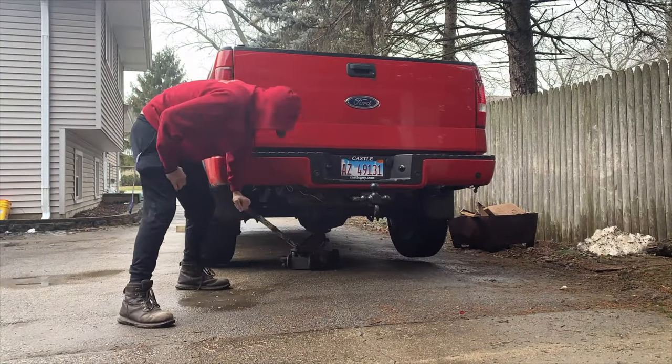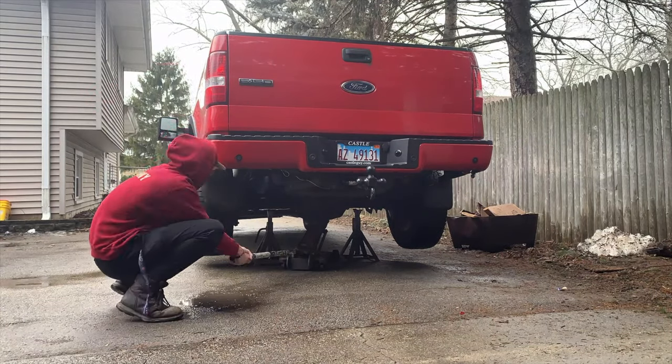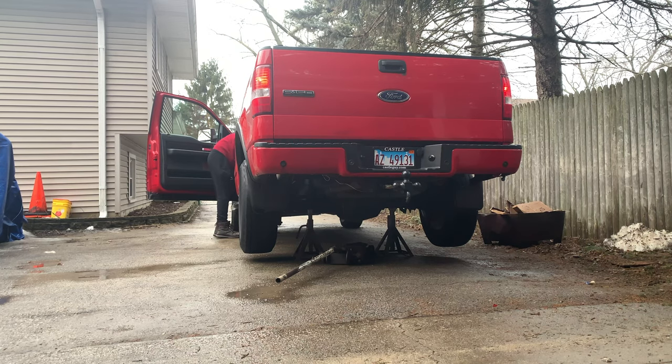Alright guys, that'll conclude that. We just finished up. We're gonna turn the light off in the garage. It's back down on the ground — can't really see it but it's all done. I'm gonna go take it for a drive and see if everything's alright. Thank you for watching today's video. Make sure to like and subscribe, comment for more — tell us what you want to see. We got plenty more we can do. Catch you guys all in the next one, peace.